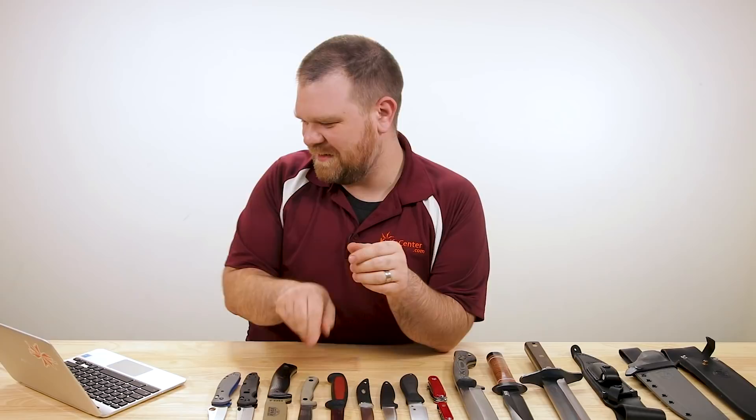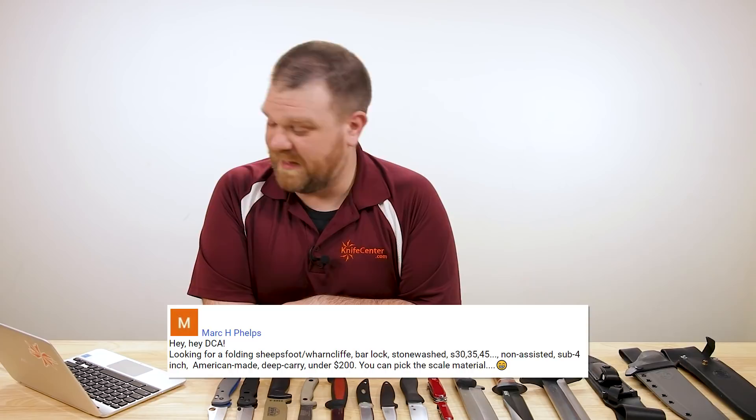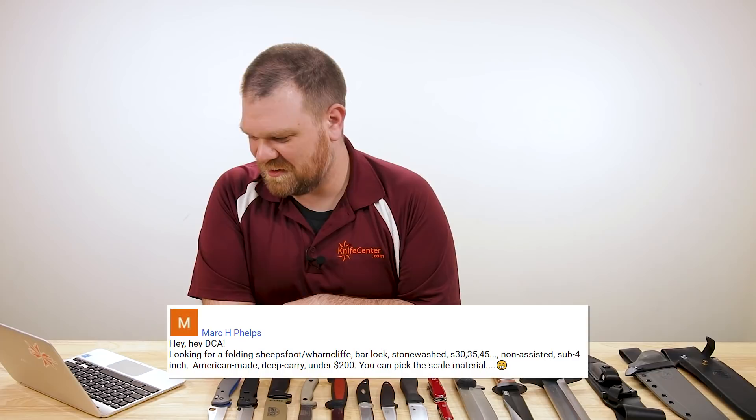Mark H. Phelps says: 'I'm looking for a folding sheep's foot or wharncliffe bar lock, stonewashed, S30, S35, or S45 steel, non-assisted, sub-four-inch, American-made, deep carry knife under $200. You can pick the scale material.' That was a tough list, man. And actually I don't think I nailed everything perfectly, but the first one comes real close. Where you say S30, S35, or S45 steel — I couldn't find anything that hit that, but I'm going to fudge that and say you want a good steel.